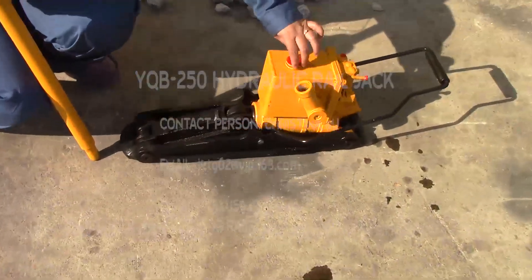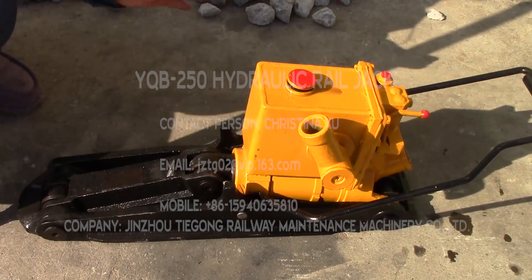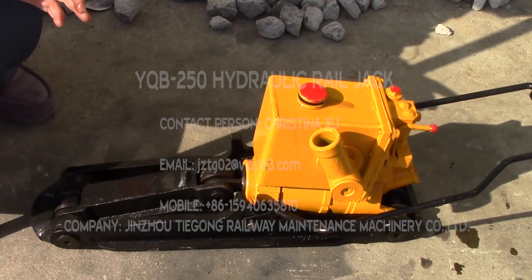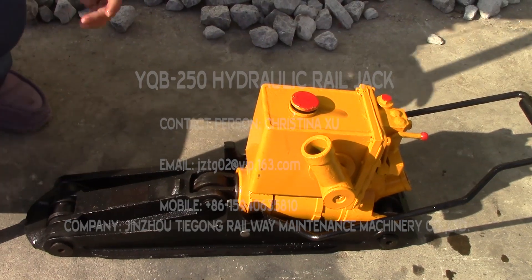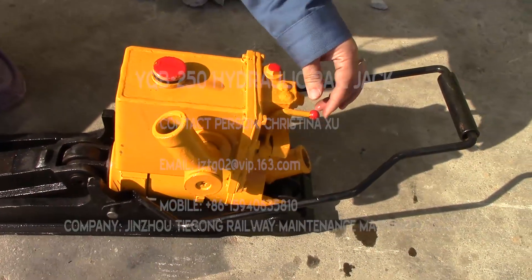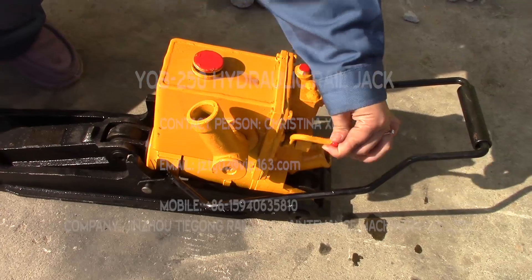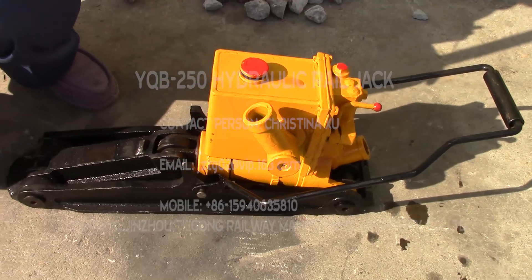This part is the filling oil entrance. Before we use it, we have to fill the pump with the proper amount of hydraulic oil. It also depends on the season. During the winter time, the weather is very cold, so we will use 32# hydraulic oil. During the summer time, we will use 46# hydraulic oil. After working, if we want to release the hydraulic force, we push the handle in this direction, then the hydraulic force will be released. Before work, we have to double check that this handle is in this position. This is all the preparation for this machine.